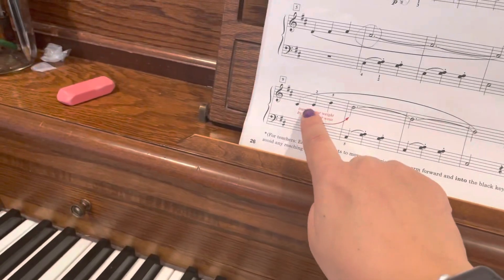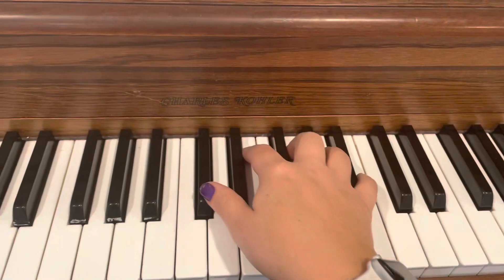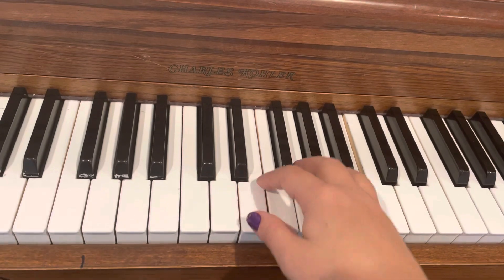And then you sort of roll out of it to get up to the B. C sharp, E, B. So you're on C sharp — roll out. And then again.